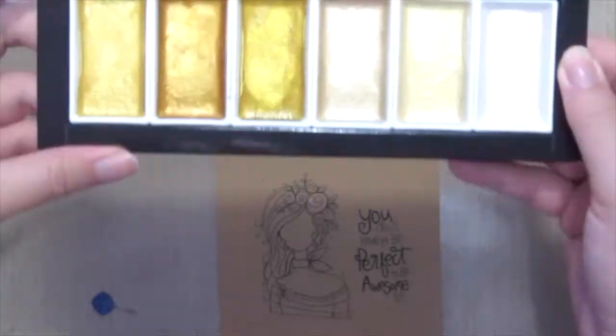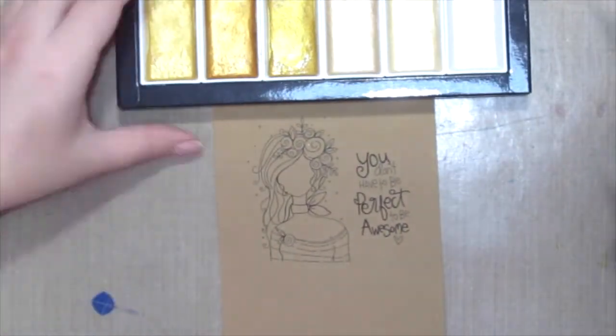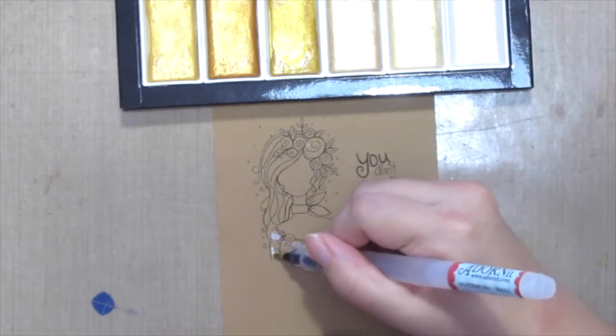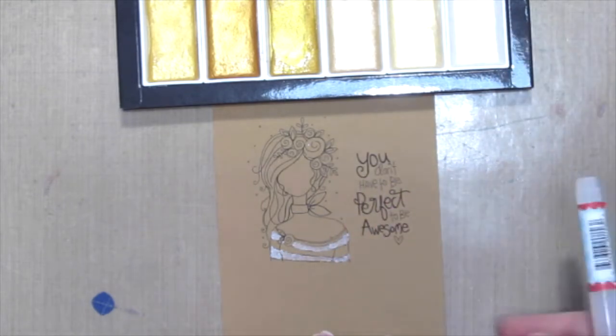I'm using the Gansai Tambi Starry Colors, all in gold. I'm just gonna paint the entire card in all shades of gold. One tip is to be careful not to paint over the stamped lines, so you don't get a big blob over the image.